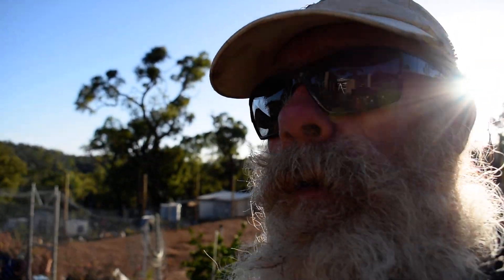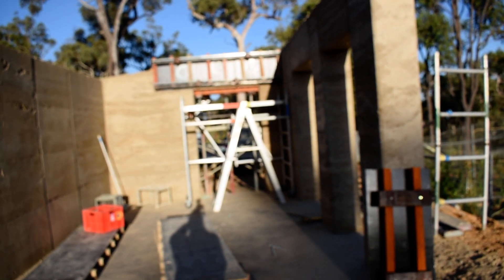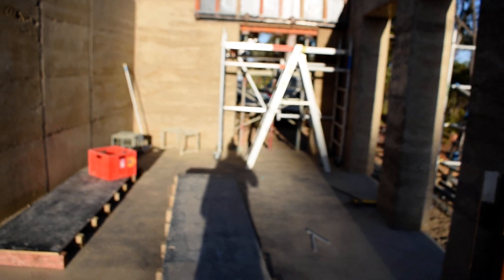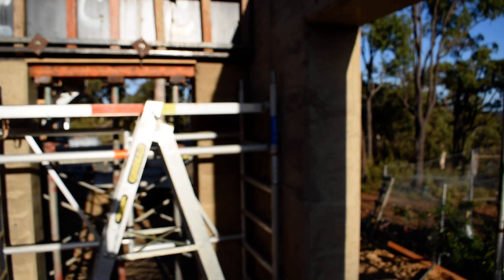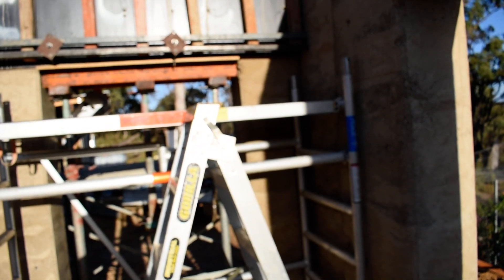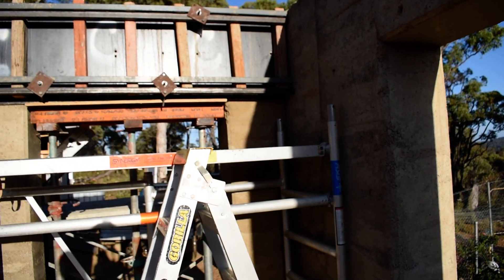Just give you a run through — been ramming a bit of earth, been cool, it's great for ramming earth. Let a mate come over yesterday and help me out, thanks bro. Just did this one yesterday and it's a slightly different colour, and I didn't think I put as much cement in that one.